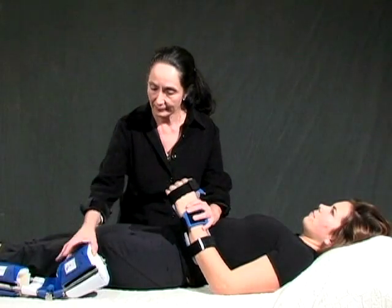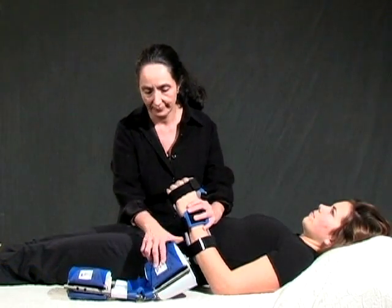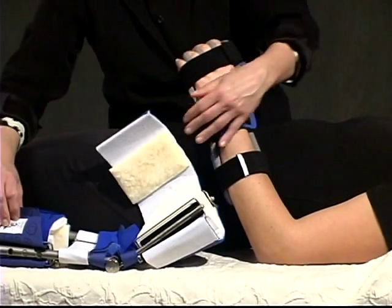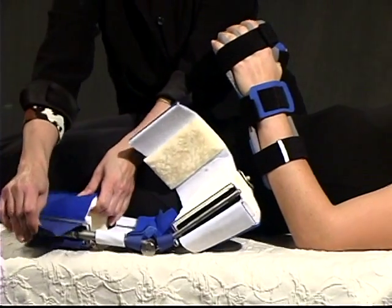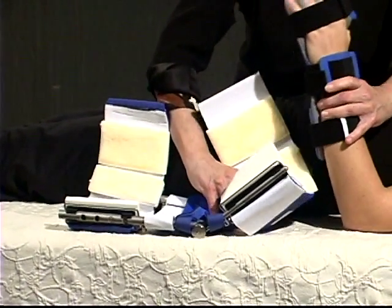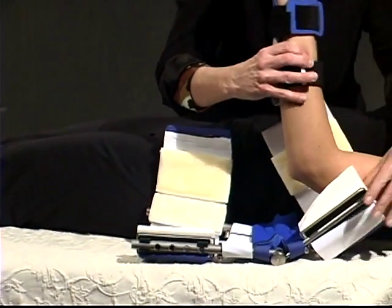When applying the elbow extension dyna splint in conjunction with a resting hand wrist orthosis, simply apply the resting hand wrist orthosis first, then apply the elbow extension dyna splint as you normally would by opening both front cuffs and laying the arm inside the splint.